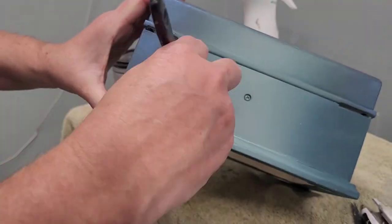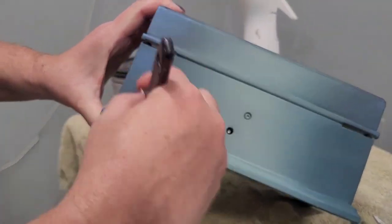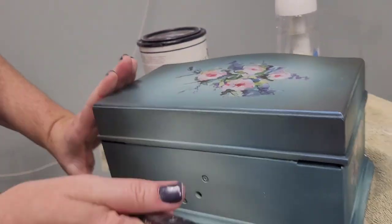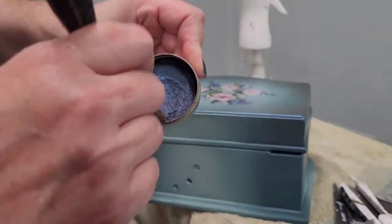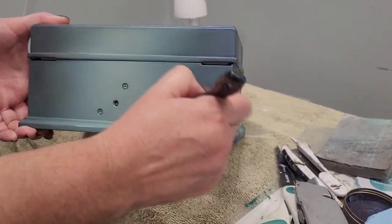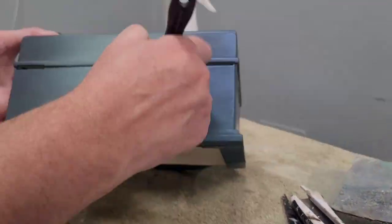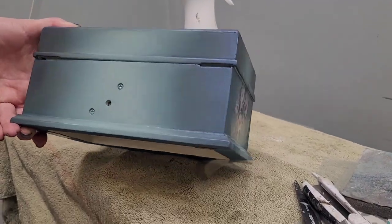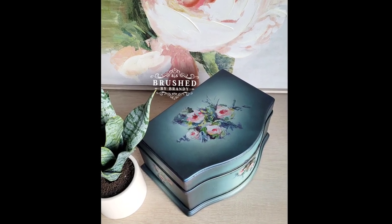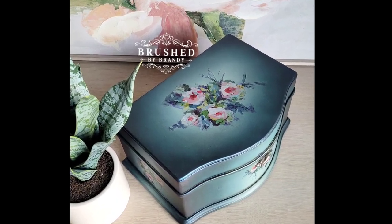With the transfer applied to all the sides I wanted, I added a little gilding wax. The color is called Mystic Turquoise and it's absolutely beautiful - it has a color-changing effect that shifts from shades of brown to shades of blue depending on how you angle it. It was perfect over these blues, adding a little metallic touch that hits the light just right when you turn the box.